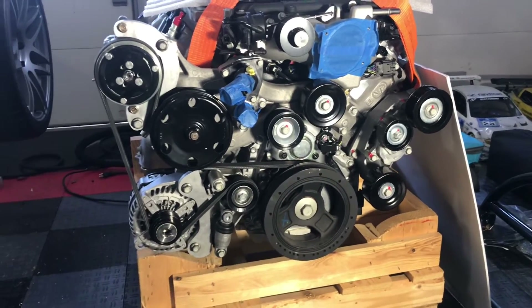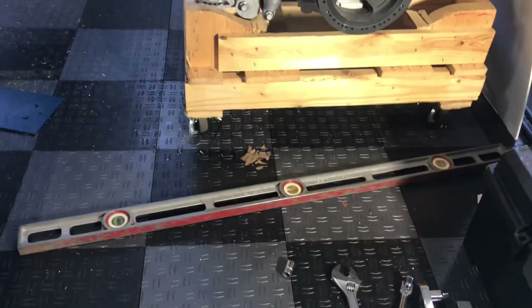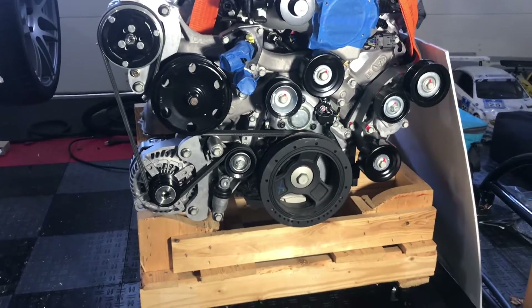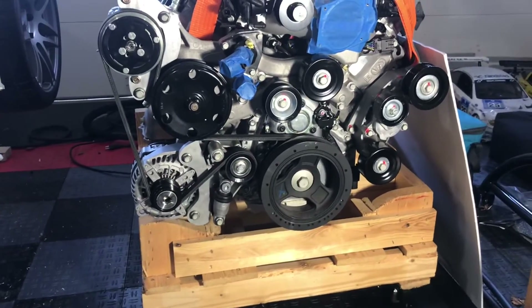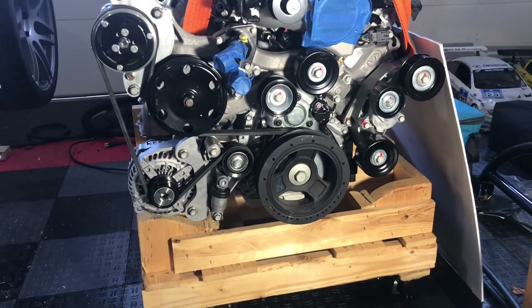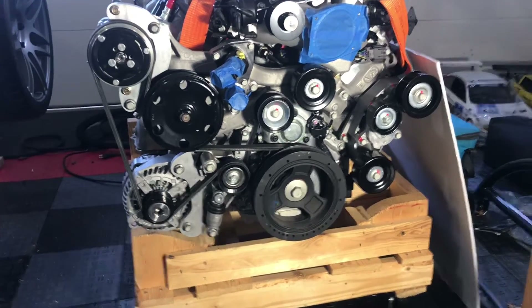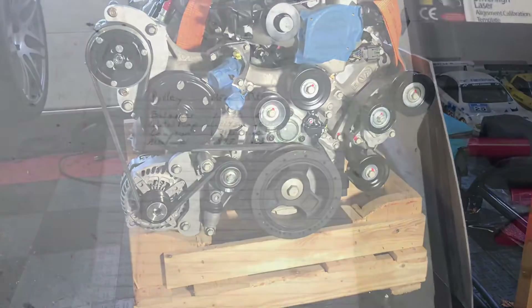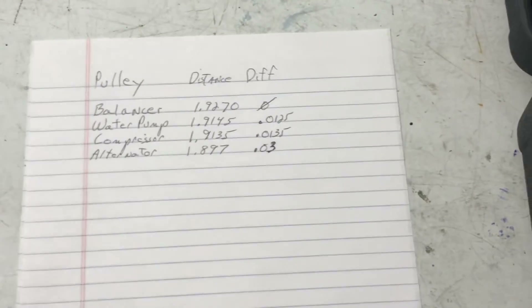Here's the general approach. You can see the straight edge level here — I basically just press it up against the main balancer, then I take a micrometer and measure the distance from the edge of the level to the belt. We're going to look at some calculations and see what we've come up with.